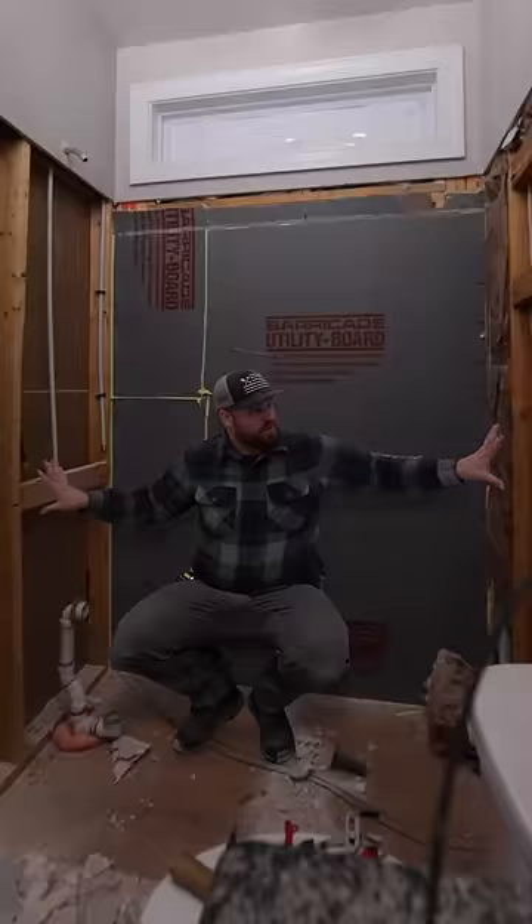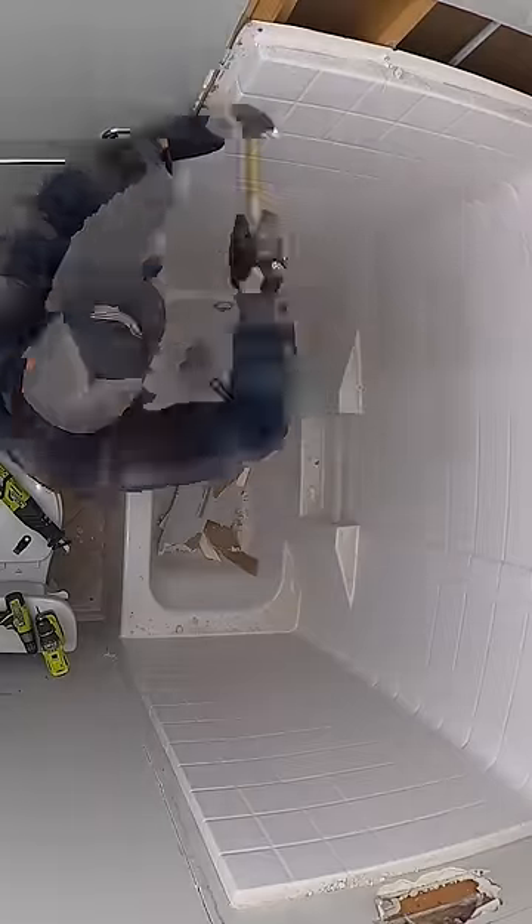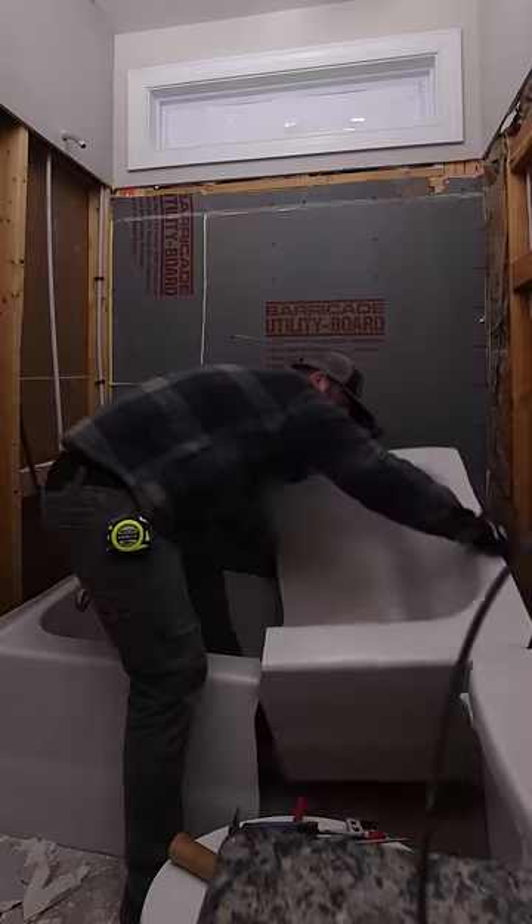This is my first time ever remodeling a shower. You're gonna tear it all down! After watching some YouTube videos, the demo was pretty straightforward. Got you!